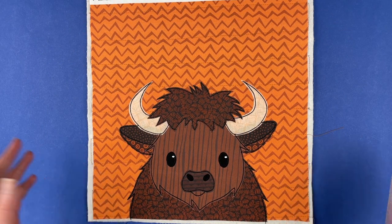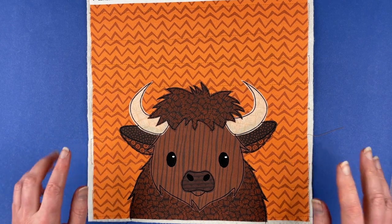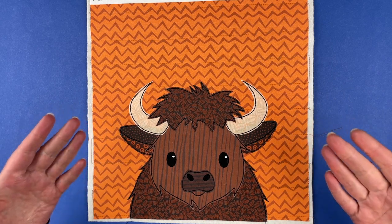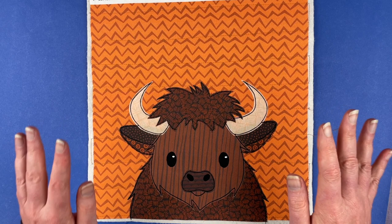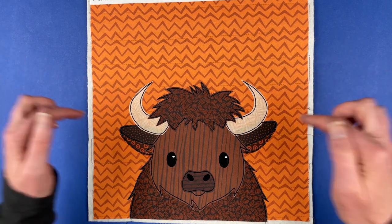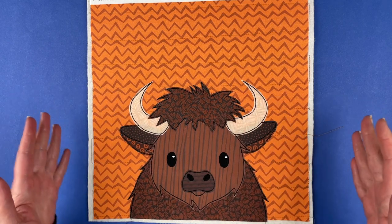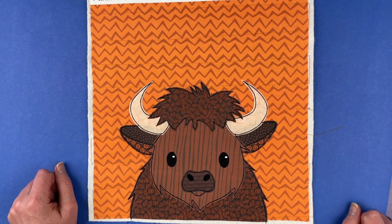Hi, I'm Wendy from Shiny Happy World, and this cute bison is the current pattern in the Funny Faces Quilt Block of the Month Club. It is July 1st, 2023, and this is the pattern that's exclusive to Funny Faces Club members throughout the month of July. If you join any time in July, this is the pattern you're going to get instantly. If you're already in the club, you should have already received an email with a link to download the pattern. Here's how to make it.